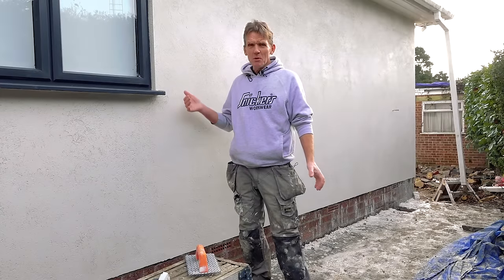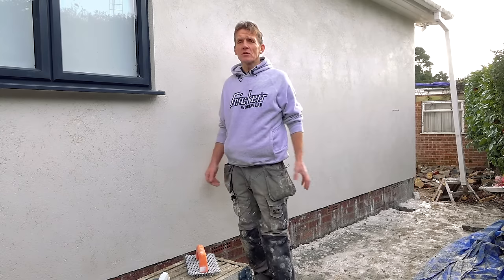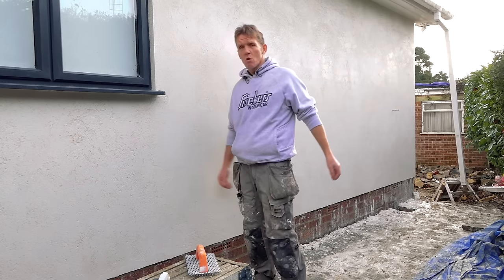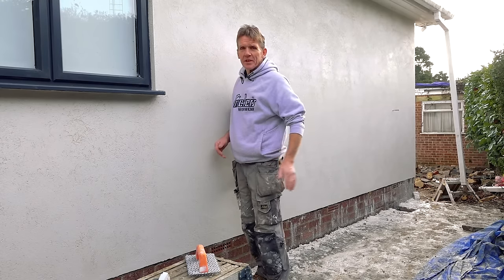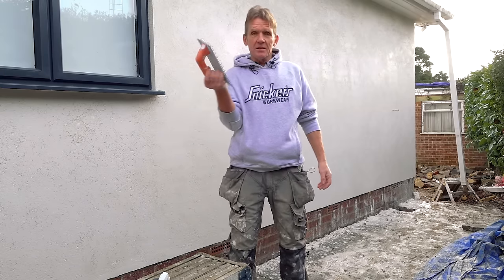It's the next morning now, and although I said we'd get away with it with the rain because there was a big overhang, actually when it rained last night it was driving in on this wall. Duncan came out here and some of it was beginning to push off that top coat, so he had to wipe it down and push it back on, but he managed to save the day. We're now ready to begin the scratching.